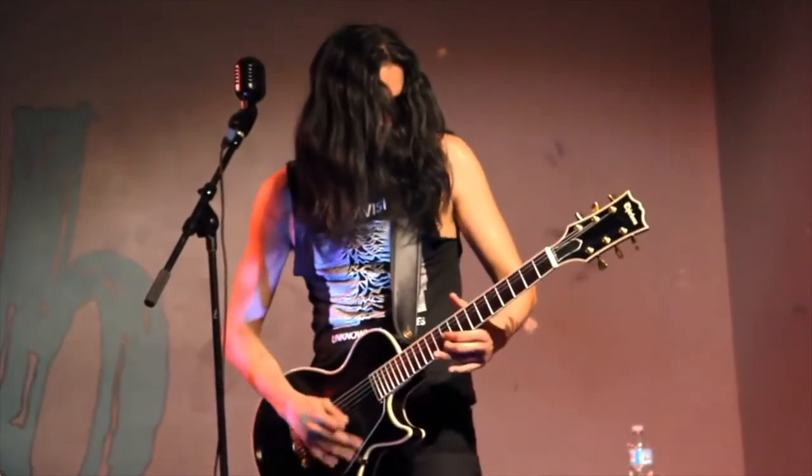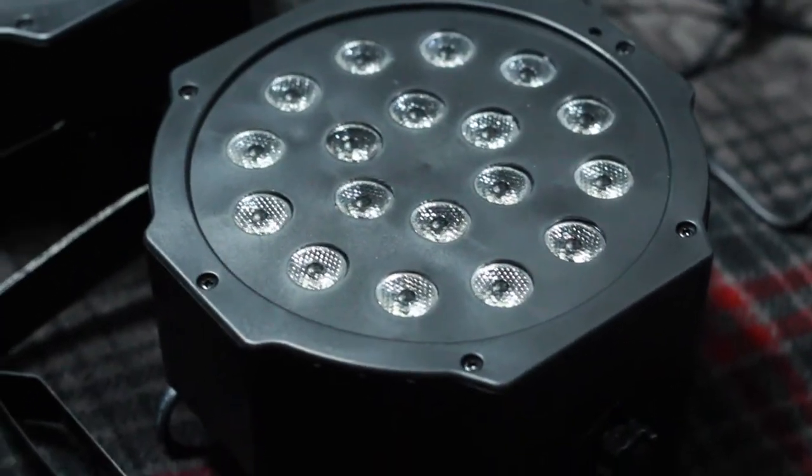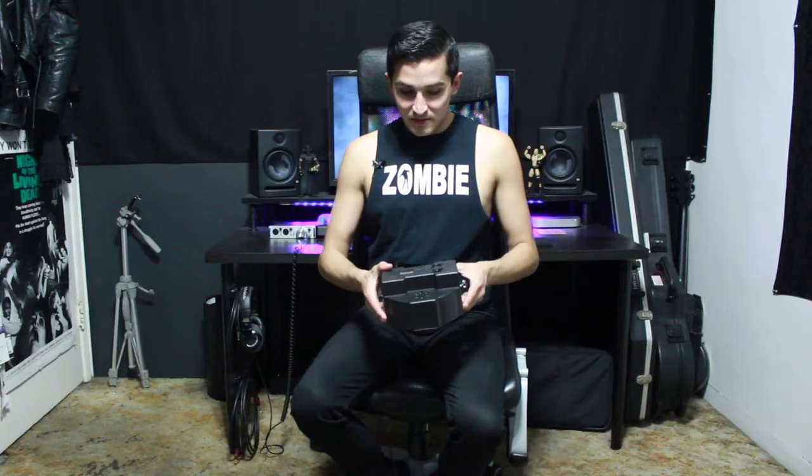Whenever I play live, I'm stuck with the lighting the venue has because I've never invested any money into any sort of stage lighting for myself. So I bought these lights from eBay and judging by the quality, I can see why they were both $50. Everything feels extremely cheap on it. The power supply for this unit is soldered into the PVC board and if you break it, then you're pretty much screwed. But that's what you paid for — or I paid for it.